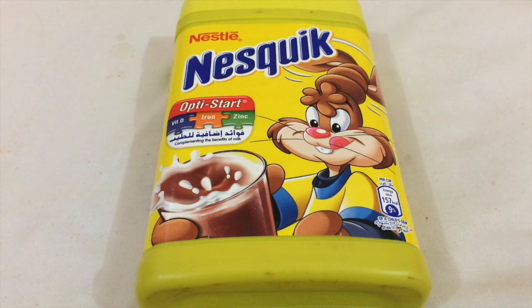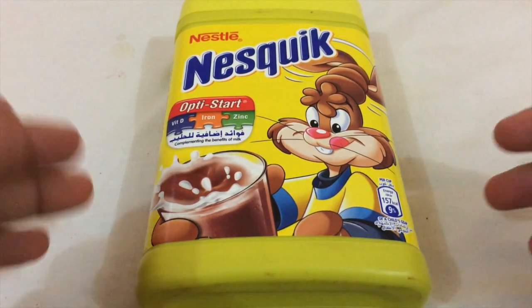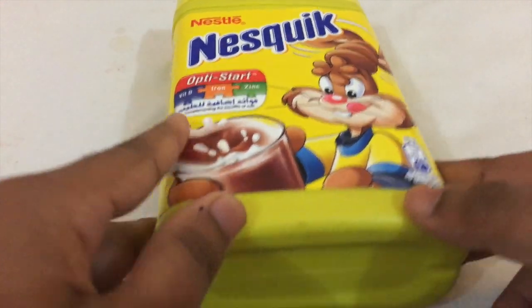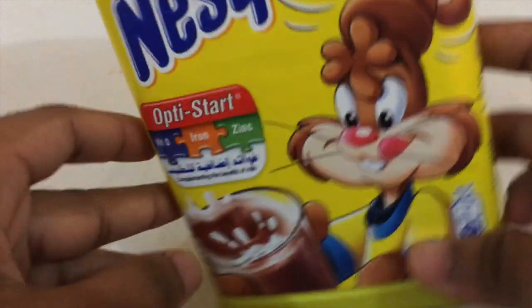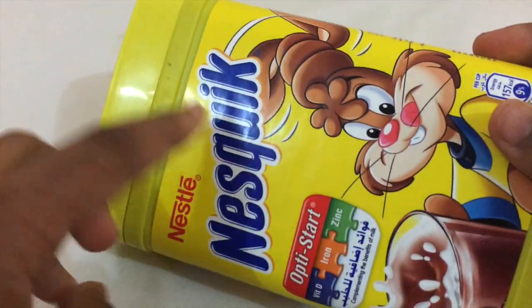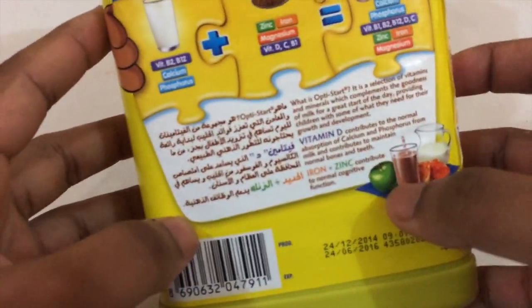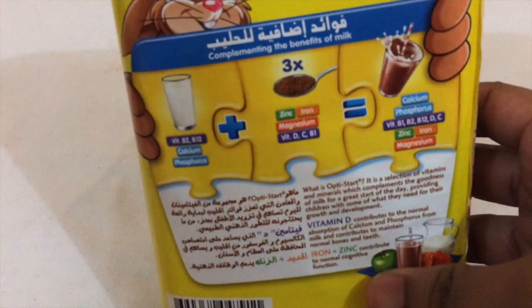Hey guys, Knack and Wall here. Today we're going healthy because we're going to have a milk-based drink — the very famous Nesquik. This is a chocolate drink manufactured by Nestle. It's Nesquik, very famous, and you can get it worldwide.